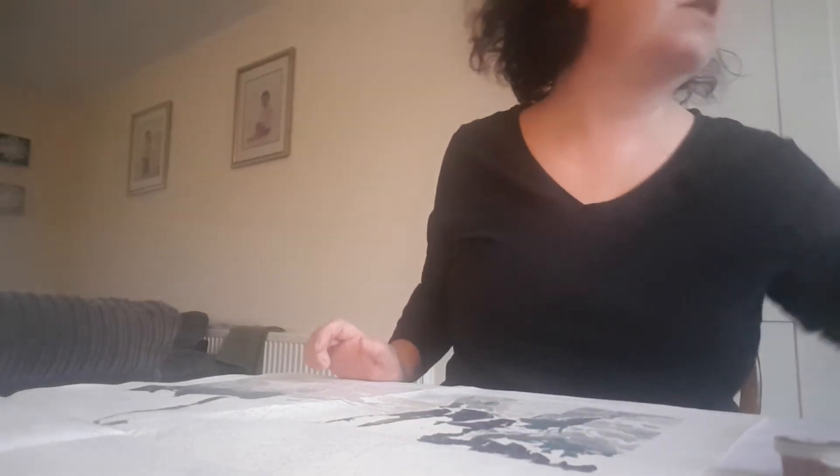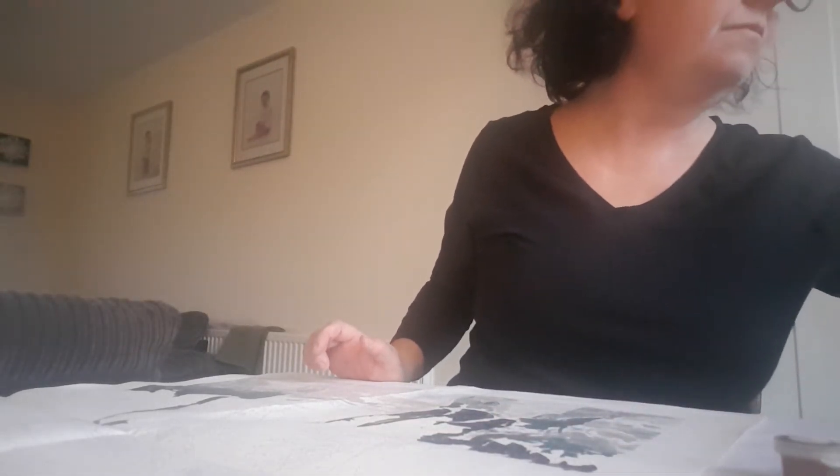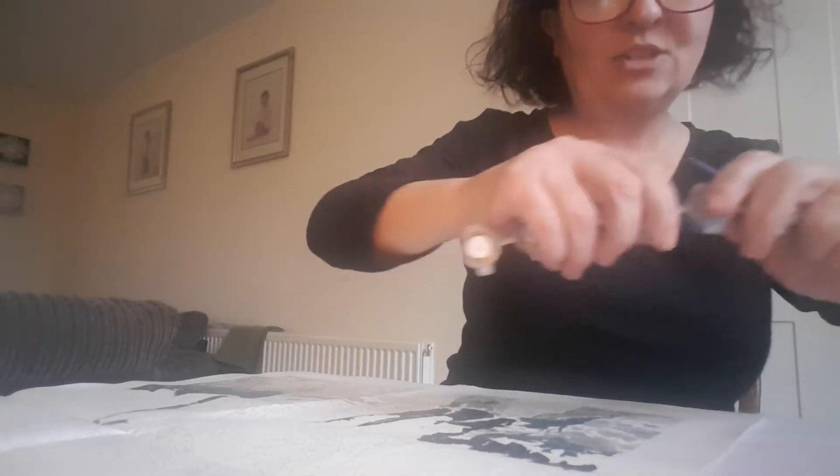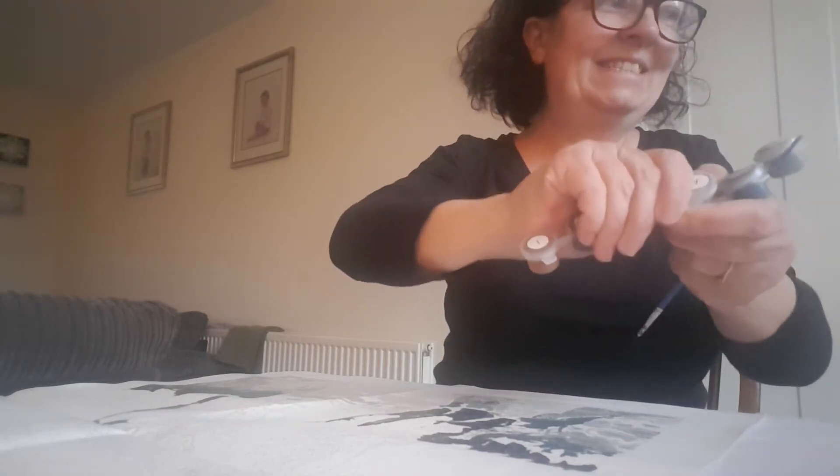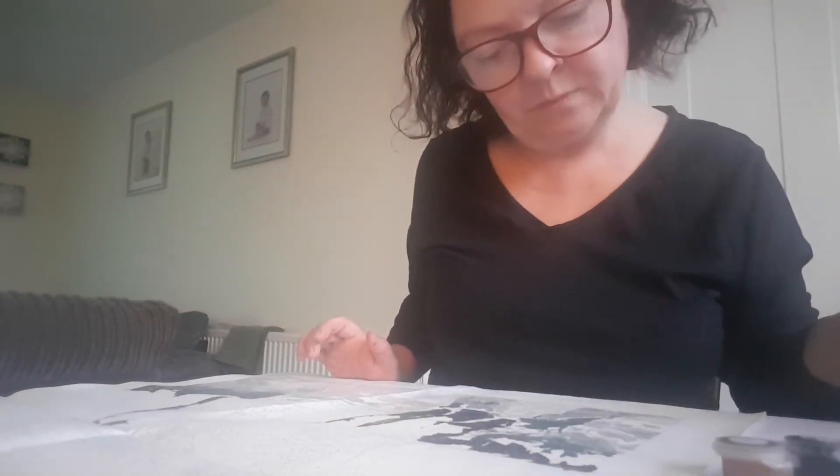Right, that's one — number four done. So quiet, isn't it? You have to make sure you close the paints because they dry up, and you don't want that when you're doing something like this.